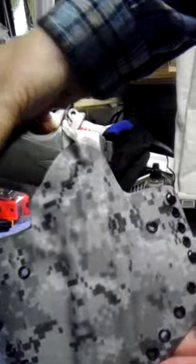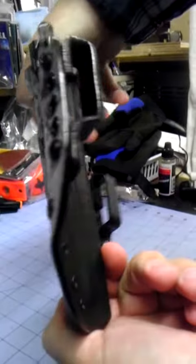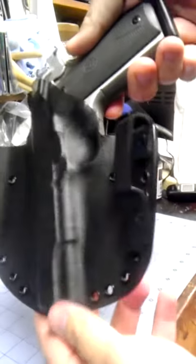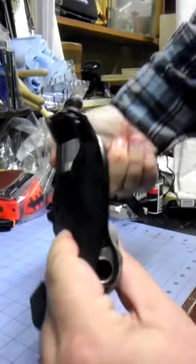Just want to show everybody, check it out. You can always look at my website — that's Keith's Custom Holsters dot com. I'll put the link down below and you can go there and contact me and I'll make one for you.